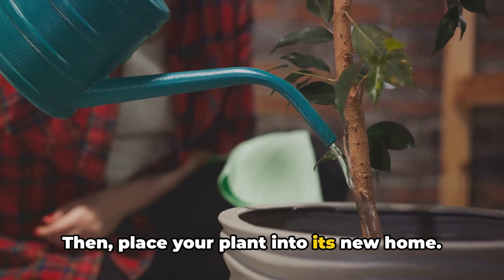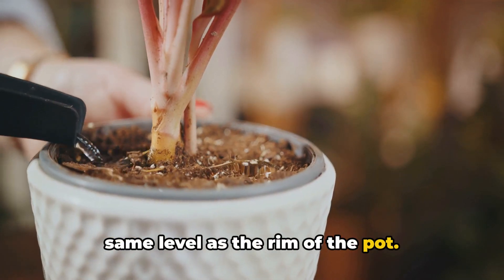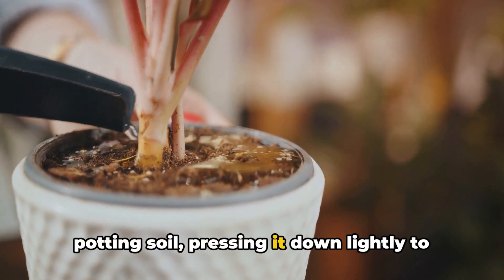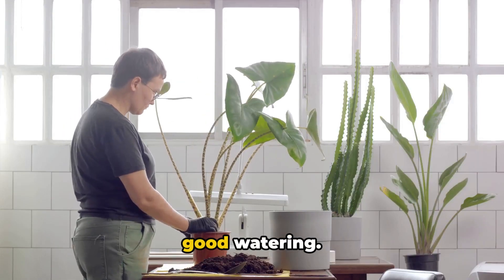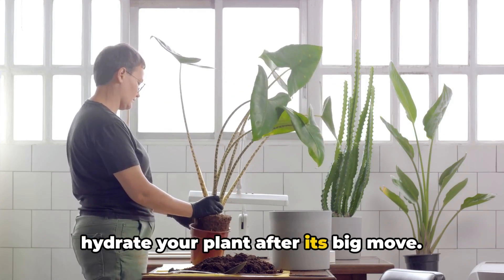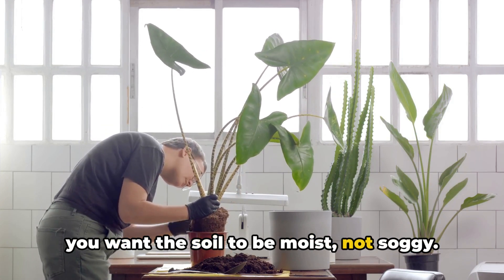Then, place your plant into its new home. Adjust the amount of soil under the root ball until the plant's base is at the same level as the rim of the pot. Fill in around the plant with more potting soil, pressing it down lightly to eliminate any air pockets. After you've repotted, give your plant a good watering — this will help settle the soil and hydrate your plant after its big move. However, be careful not to overwater; you want the soil to be moist, not soggy.